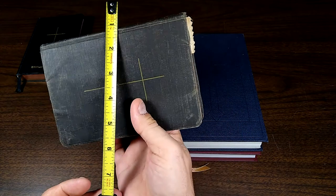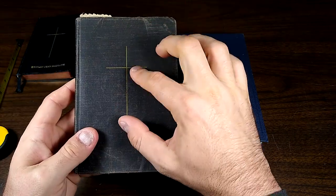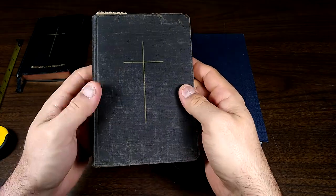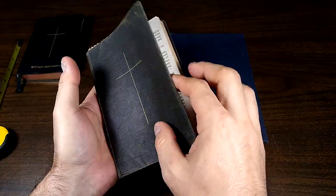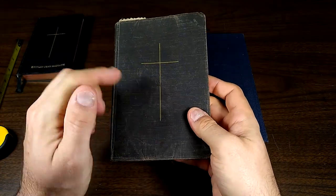It's about 6 and a half by 4 and a half, so about a half inch larger than the Oxford in both directions. But still, it sits in the hand nice. It opens real flat. I really like this one too.